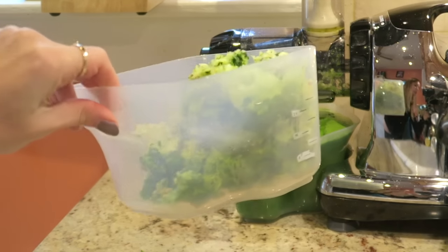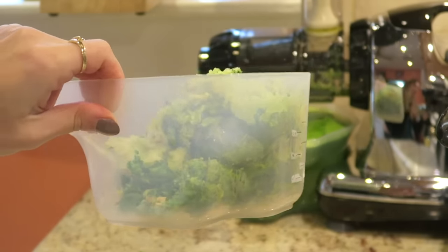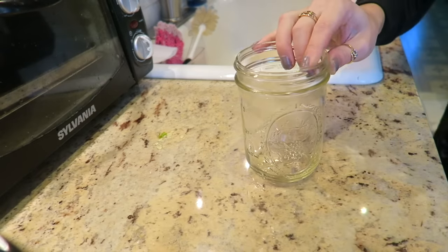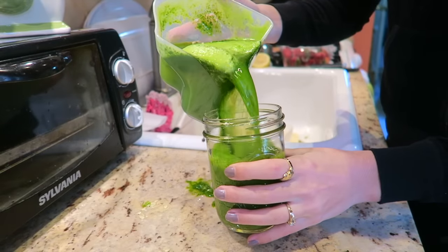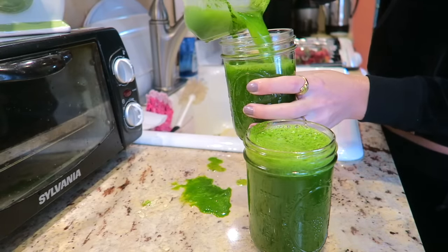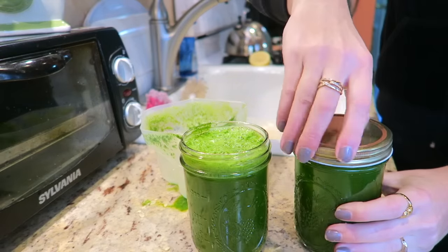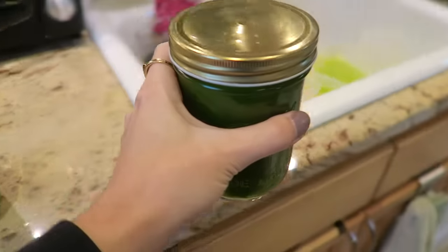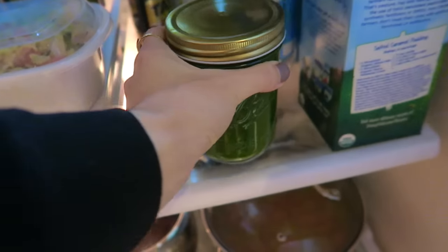The leftover pulp is a great addition to your morning smoothie bowls, any smoothies, or even pancakes. This recipe makes 32 ounces of juice, so you can put it into 16-ounce jars like I did, and then just put one jar in the refrigerator for the next day. It'll stay good up to three days.